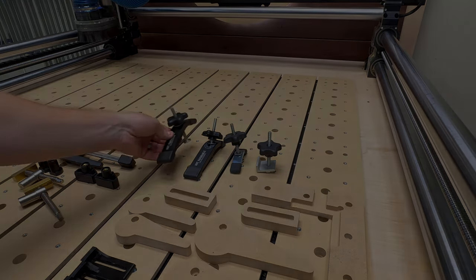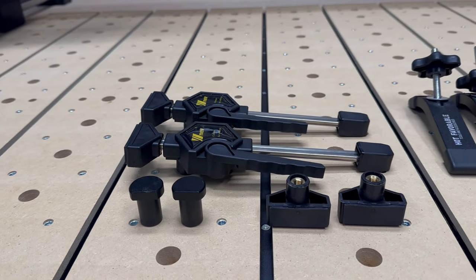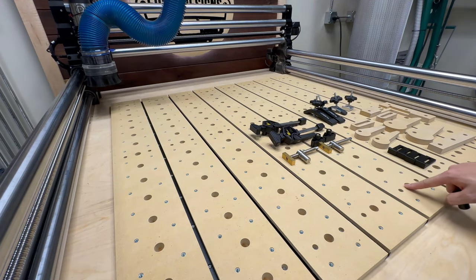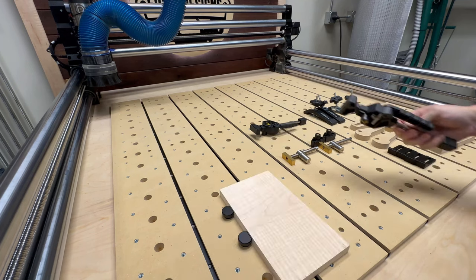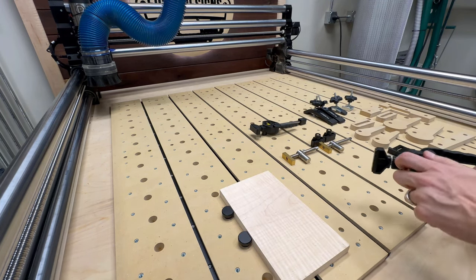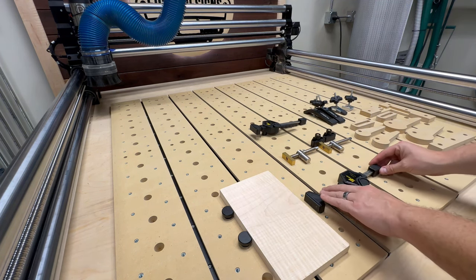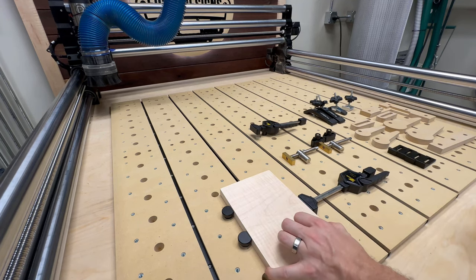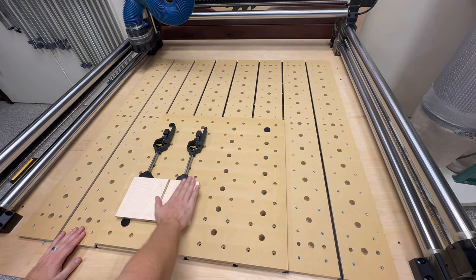Next let's talk about the three-quarter inch dog hole accessories. I took inspiration from a workbench I built earlier this year because I've come to appreciate the variety of clamping options dog holes can provide. They're particularly good at providing lateral bracing - you can simply drop a few dogs in the holes and then use one of these adjustable clamps to apply lateral pressure, which is great for surfacing operations where you need the top of the piece completely flat. The dogs are also long enough to go all the way through the sacrificial board and register within the spoil board, so you can quickly be up and carving in seconds.